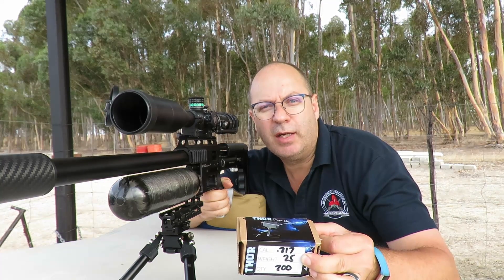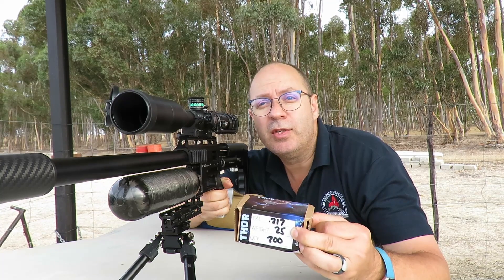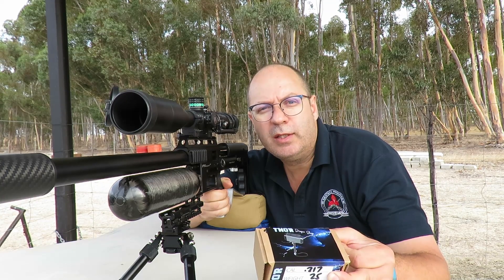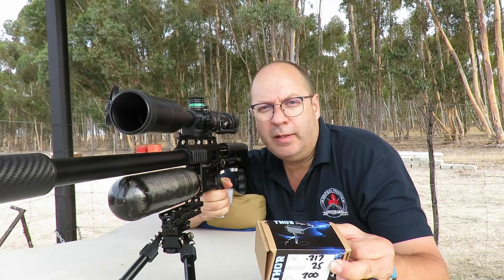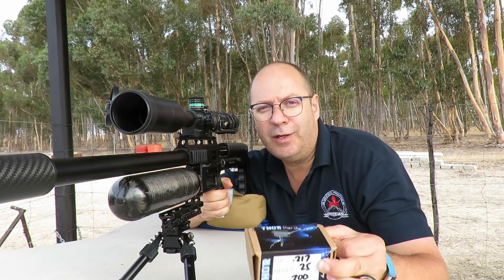I'm going to punch it out to 100 meters today to give you guys some grouping. I'm extremely fortunate the wind hasn't picked up yet — we've got a calm, almost windless day — so I should be able to give you guys some decent groupings with this. Let's go.